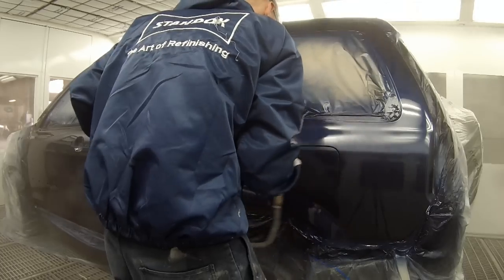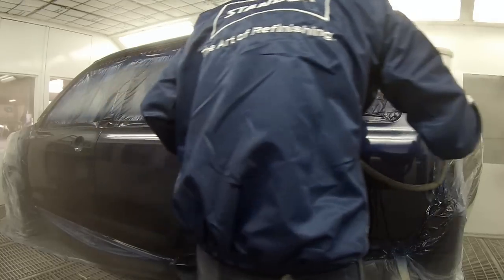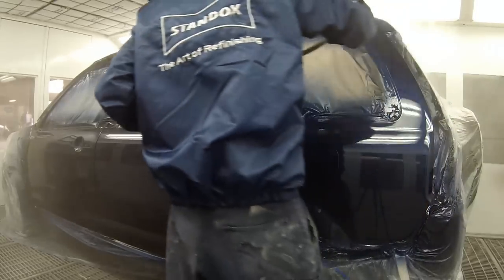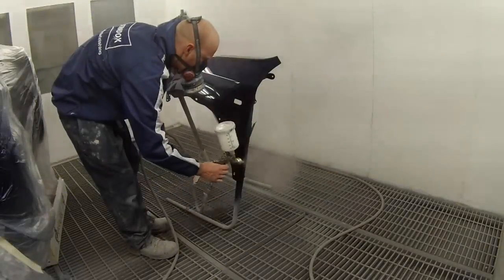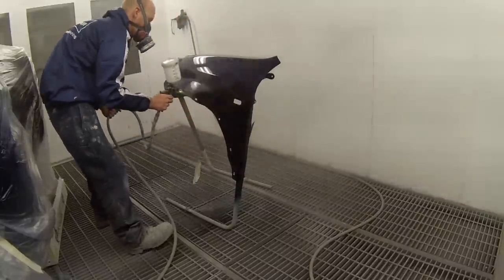So as I said, this is the Anest Iwata W400 — a very popular gun and I can see why. They do get a great finish. I'm using Standox Clear, Crystal Clear Pro, which is a 3-to-1 ratio. I then put 5% reducer in it — you can go up to 10% if you wish, but for this I just went 5%.